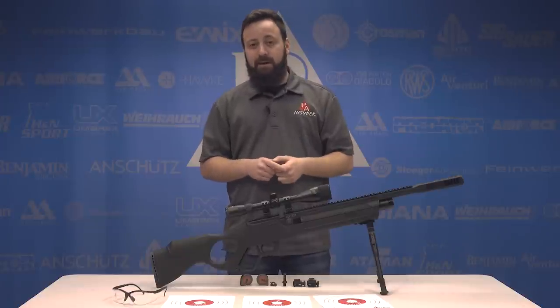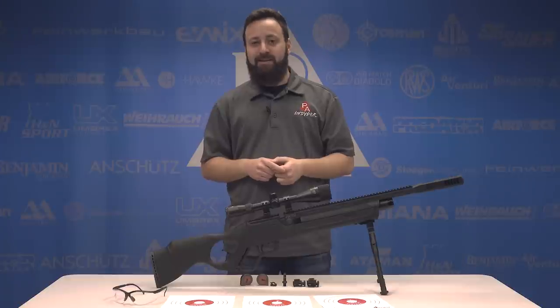Check out the Vectis on PyramidAir.com. For the Insider, I'm Tyler Patner. We'll see you guys at the next one.